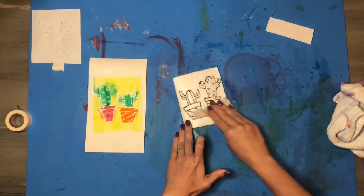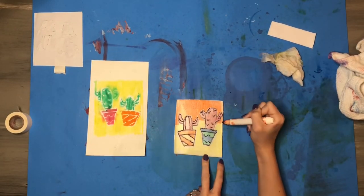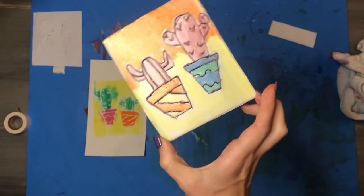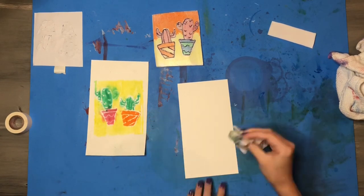I still have some areas where the color bled — that just means I had too much water. But the good news is I can wipe off my styrofoam piece and redo my print again. You can do any color combinations you want and recolor this piece of styrofoam as many times as you'd like. For my next print I decided to try a little bit less water on my paper to see how it would turn out.